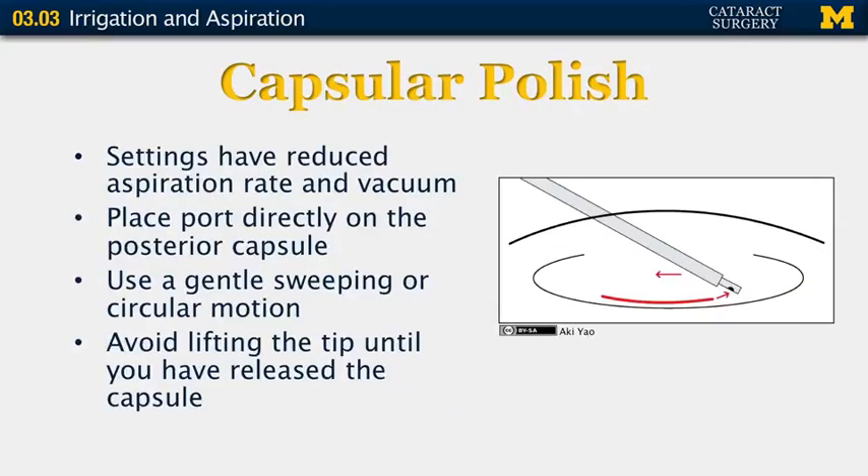You also use the irrigation aspiration handpiece to perform capsular polish. When you move to capsular polish settings, you reduce the aspiration rate and vacuum. You put the port of your irrigation aspiration handpiece directly on the posterior capsule and use a gentle sweeping or circular motion. It is very important to avoid lifting the tip until you have released the capsule.